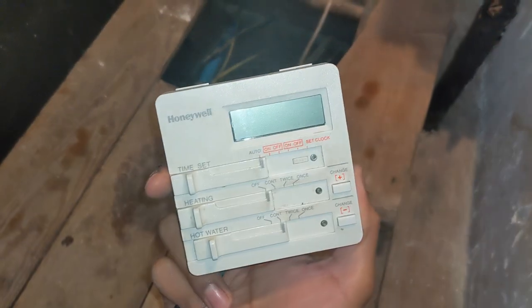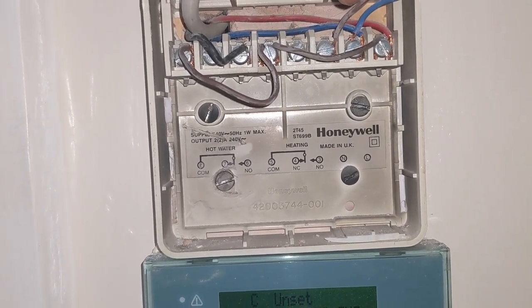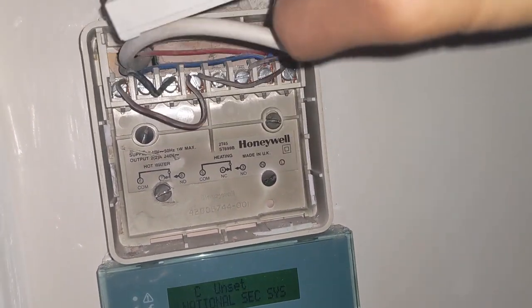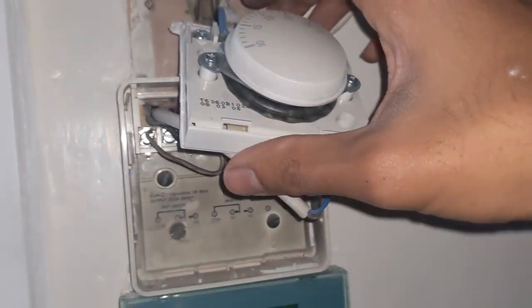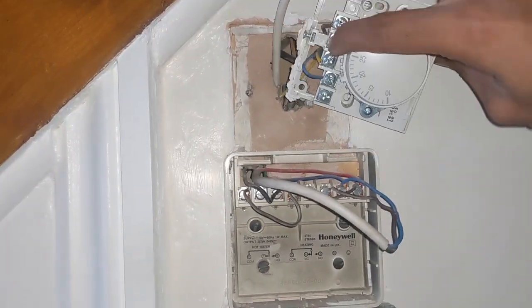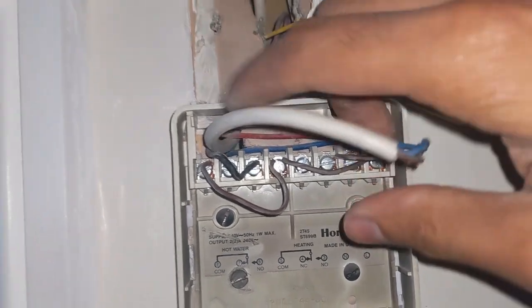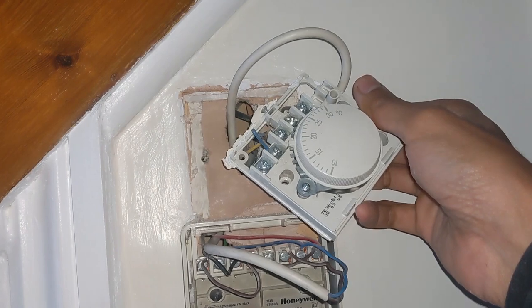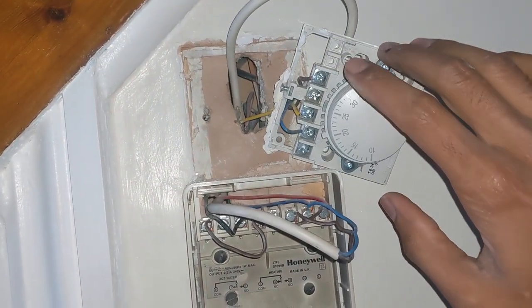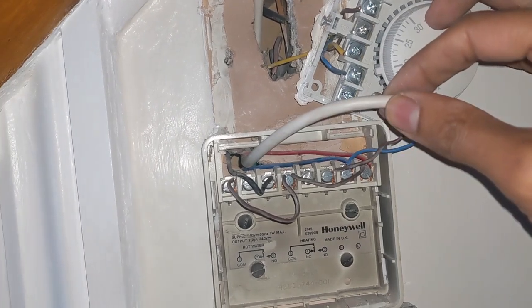We had this old Honeywell twin-channel programmer. I've taken the faceplate off and had a look at the wiring diagram on the back - that tells you where your heating and hot water sections are. What I found is this has been wired slightly differently, which threw me off initially. Because the programmer and the room stat are literally one above the other, what they've done is taken the common or call for heating from here, just running a cable through the wall and coming straight onto the room stat - so there's no common room stat terminal in the wiring center.